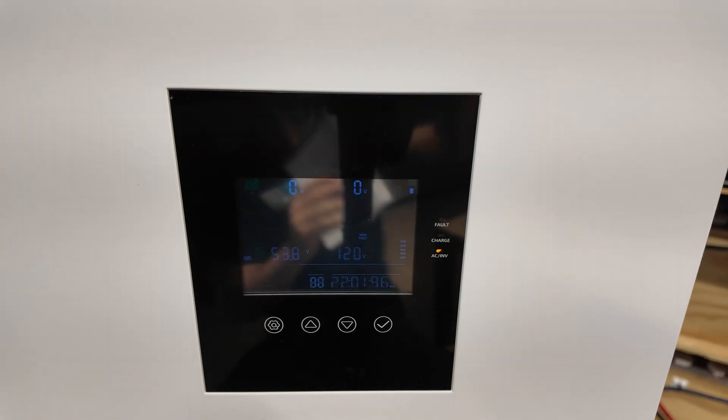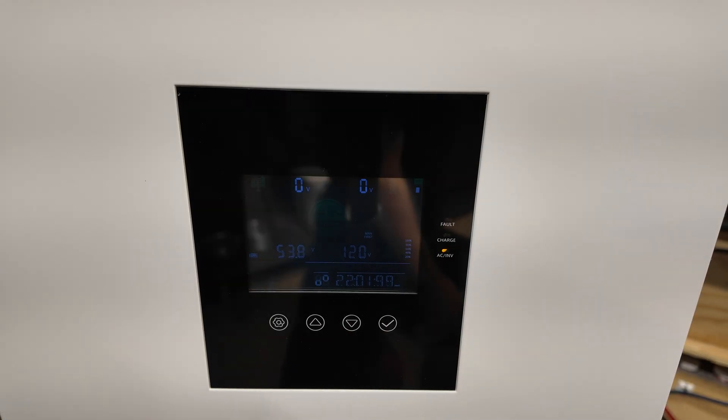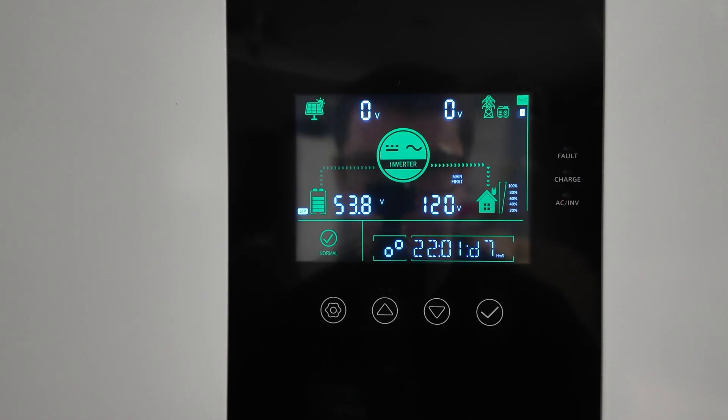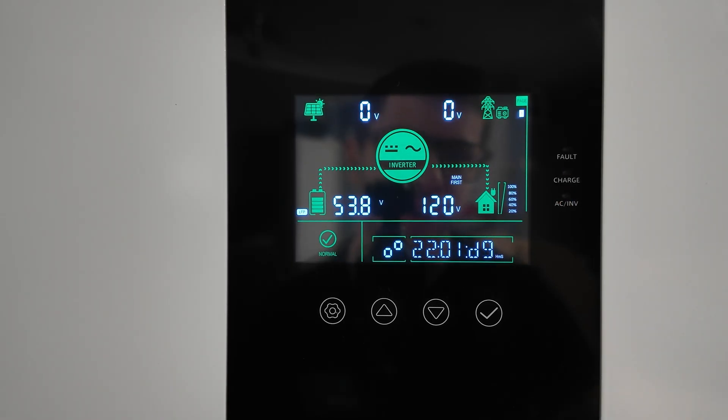I'm going to go ahead and turn off some of these lights because the display on this is very dim and I want you to be able to see it well — there's glare. Currently the inverter is completely turned on, so we're going to go into the settings menu by just pushing the gear button. You can see the setup parameter and value fields.